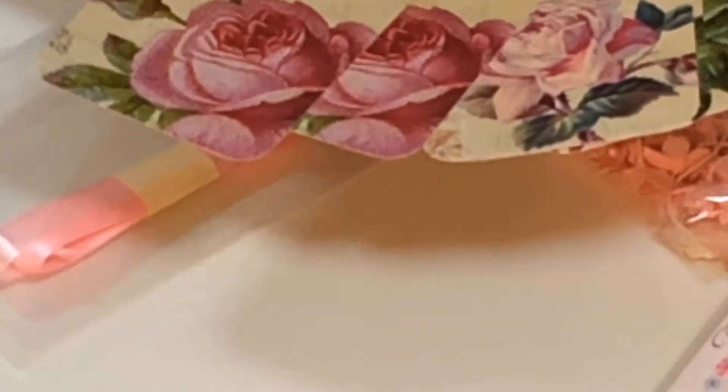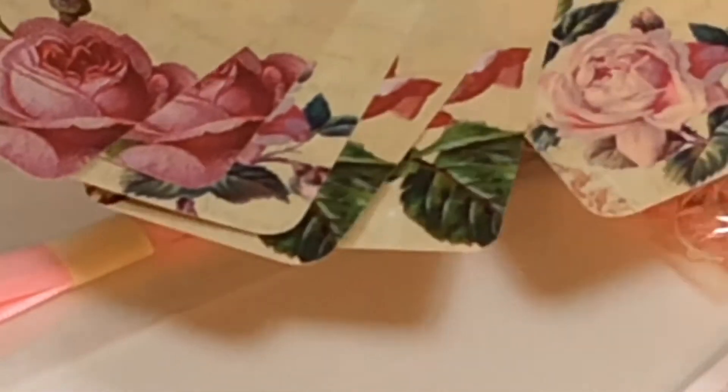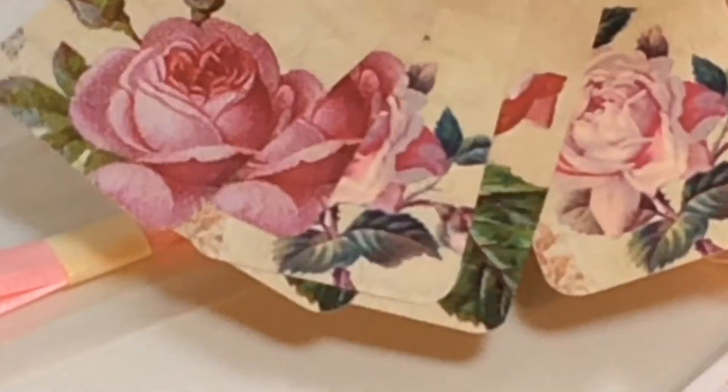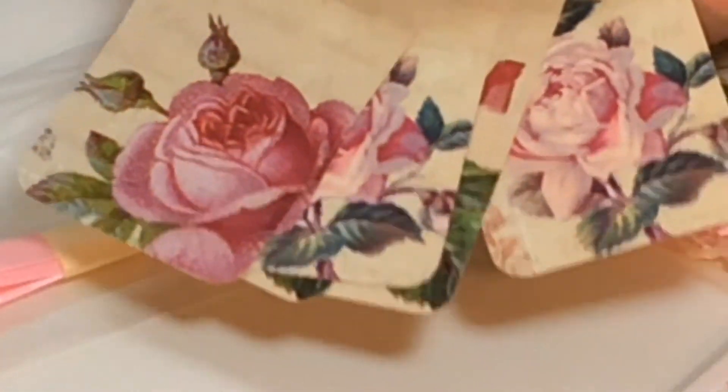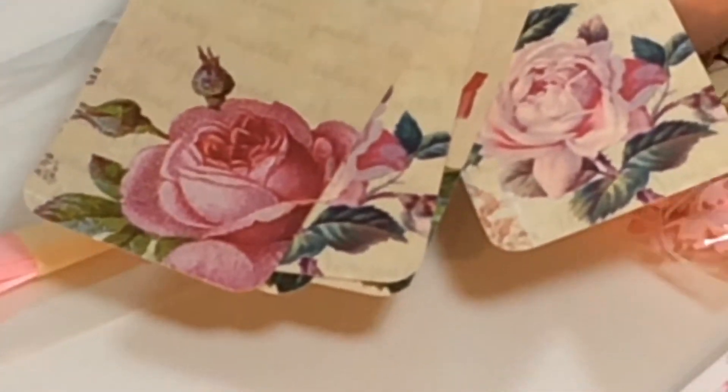You're getting six beautiful tags in total. They've almost got a sheen on them — look at the colours, aren't they beautiful? Give it a flick and you can see how lovely that is.